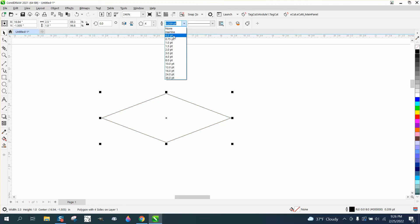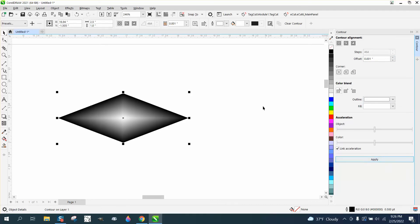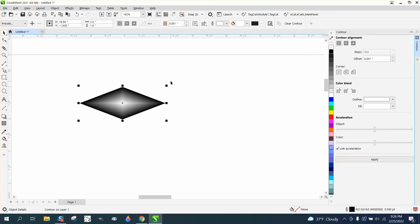We're going to make it black and make the stroke thicker than a hairline. Then go to Effects and Contour — contour to the center with 0.001, and make sure your outline and fill are white. Hit Apply and there's our diamond shape.